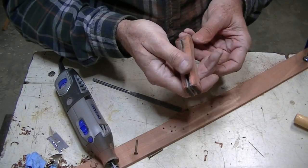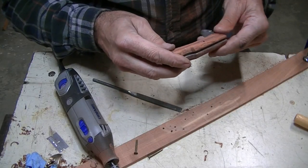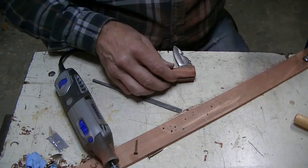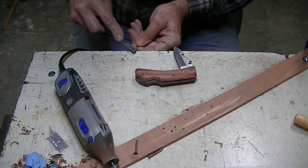It's not bad. It probably could be a little better, but it's not too bad. I'm going to go ahead and get brave and put the other nail in there and see if it's going to work before I go any further.